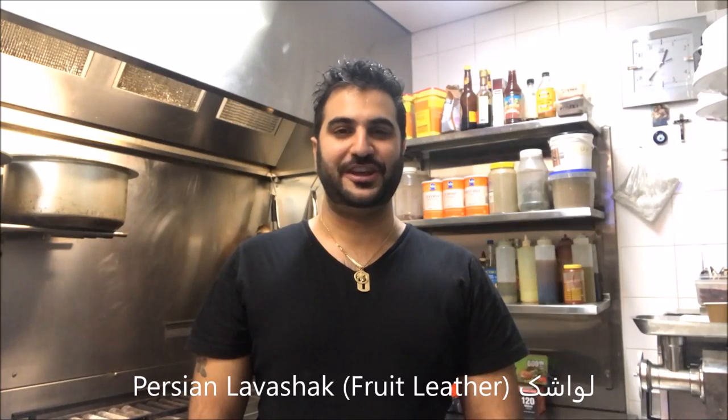Hey everybody, today on Henry's How To's, I'm going to show you how to make Persian Lavashak. Let's get straight into it.